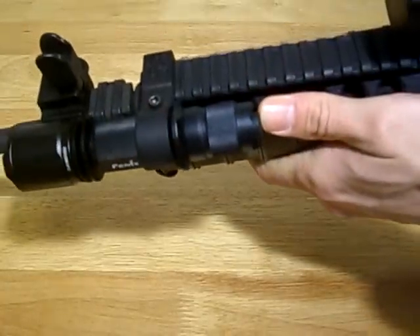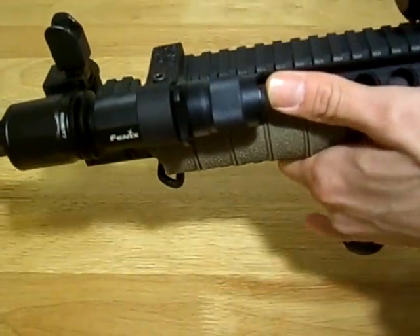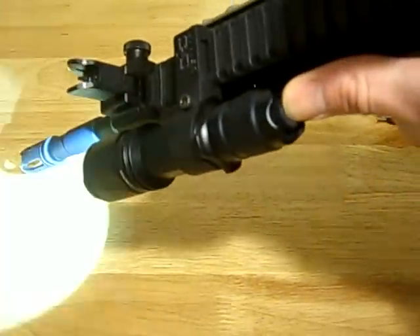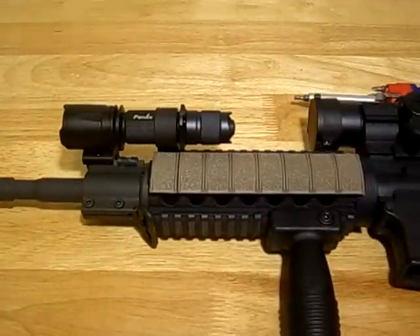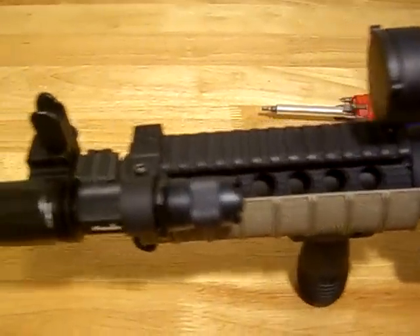Fenix Light also came out with a pressure switch forward disc, which I think runs about $20 — just press it. TK11, good KZ 1 inch flashlight mount on the AR-15 quad rail.